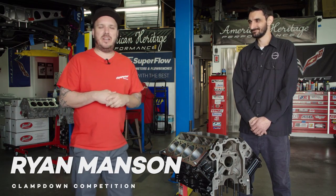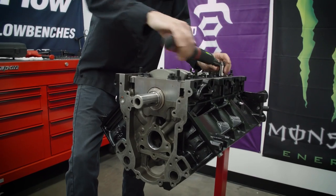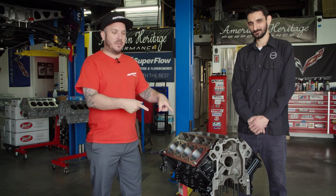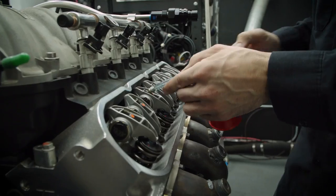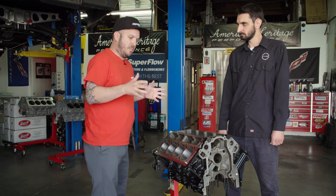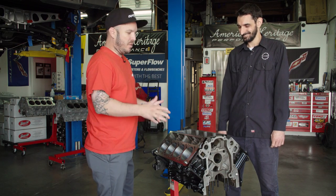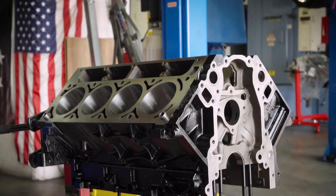Hi, I'm Ryan Manson with Modern Riding Magazine, and today I'm with Kyle Martelli from American Heritage Performance. Kyle's going to walk us through what it takes to convert this junkyard block into a Summit 5.3 LS motor. So Kyle, I know this block didn't look like this when it originally came to you. Why don't you walk me through what you guys had to do to convert this junkyard 5.3 LS motor?